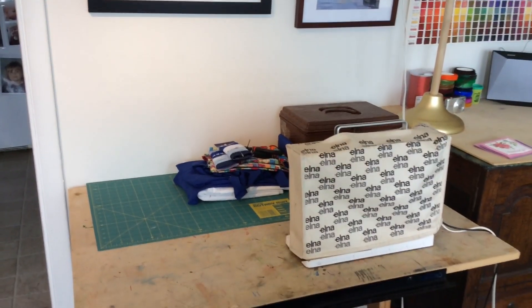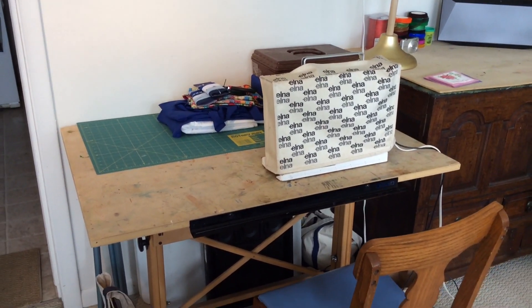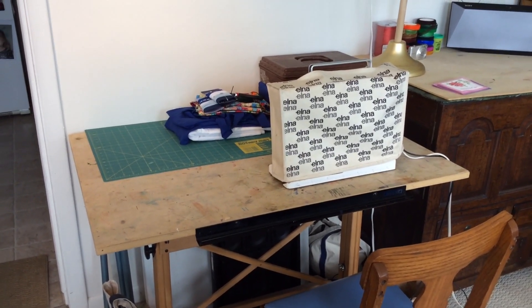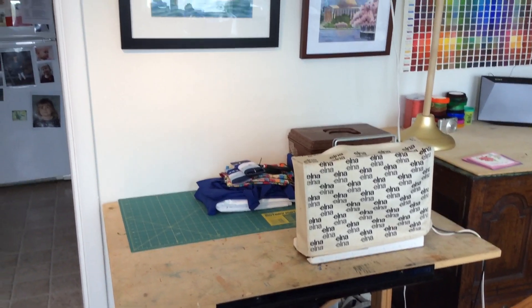So this is where, when I had students, and hopefully when I have students in the future, they sit and learn. It's an extra table, but since I haven't had students recently, it's been taken over into a sewing area.